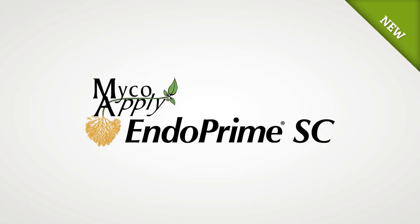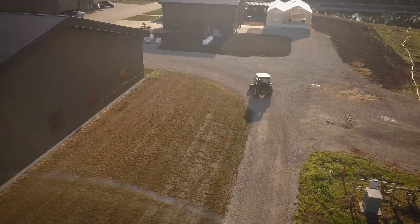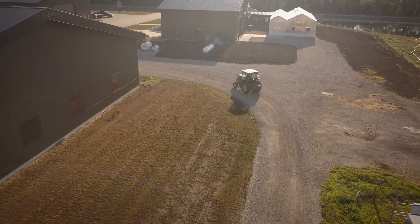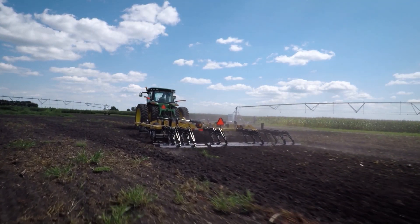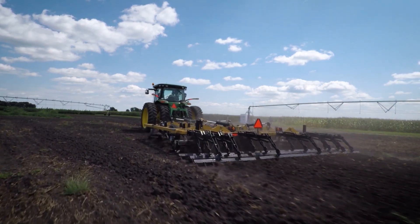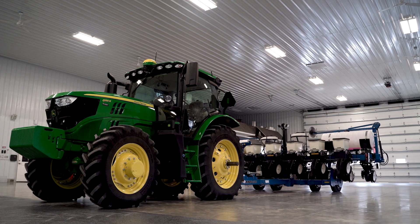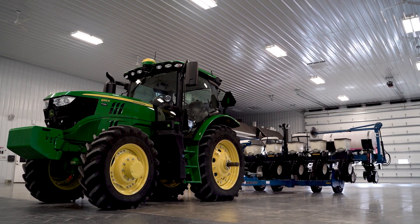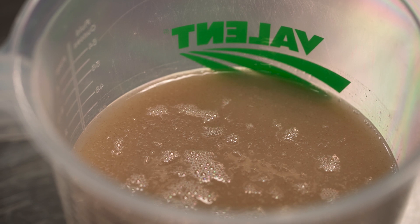MycoApply EndoPrime SC uses four unique species of mycorrhizal fungi that help improve nutrient efficiency and drought tolerance to protect yield potential throughout the season. Applied in-furrow, MycoApply EndoPrime SC is available in an easy-to-use liquid formulation and prepping for application is easy. In this video we will review how to prepare and mix MycoApply EndoPrime SC for in-furrow application. Let's get started.